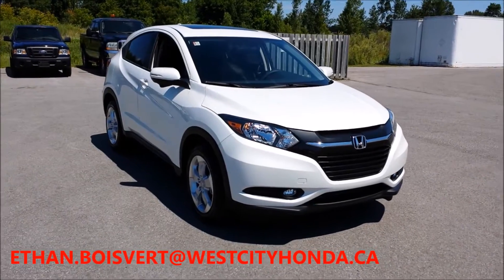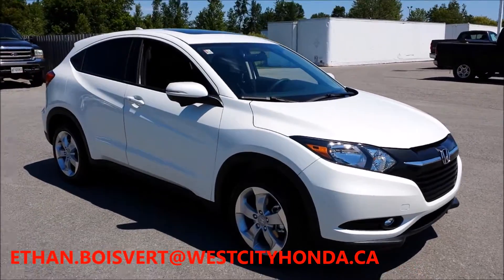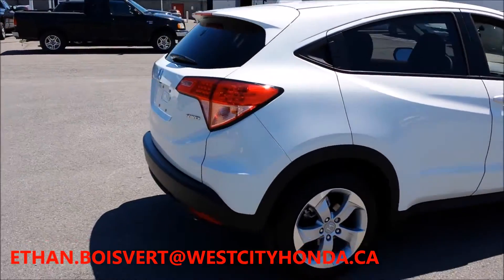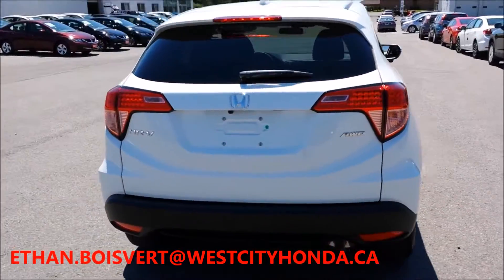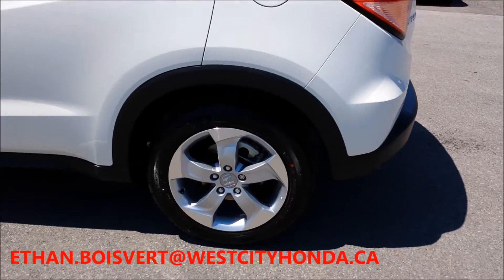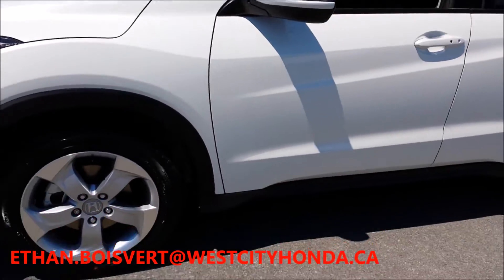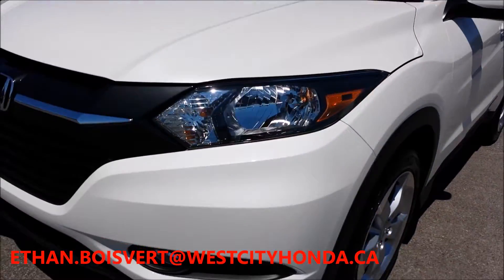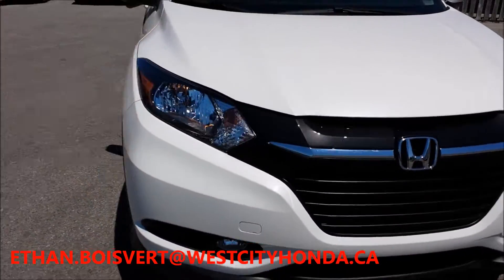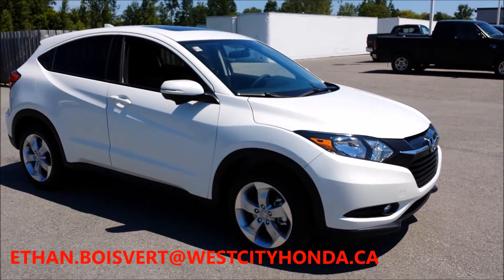Alright, so this 2016 HRV EX all-wheel drive. You can see the design work Honda put into this vehicle — it's truly amazing. Very nice alloys, which are actually on the LX and above. It's a 1.8L 4-cylinder engine.